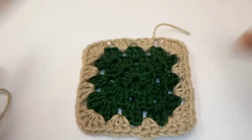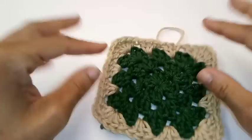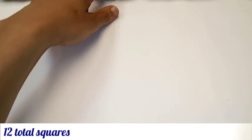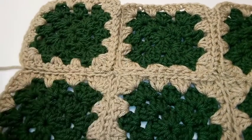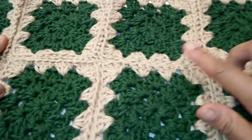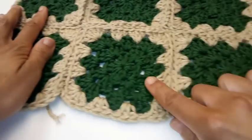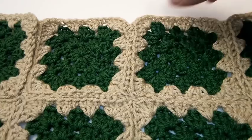Here's what your granny square looks like so far. Now that you've learned how to make your granny square, go ahead and make a total of 12 more granny squares. Next, we're going to sew our granny squares together into two separate panels. Our first panel will have a total of 8 granny squares connected — 4 up top and 4 alongside the bottom. And I'm going to show you how to sew your parts together.